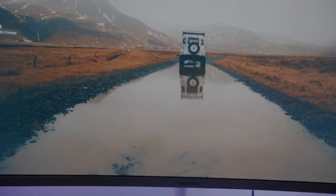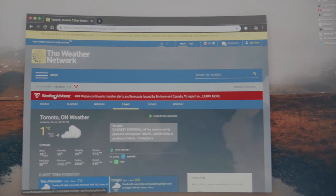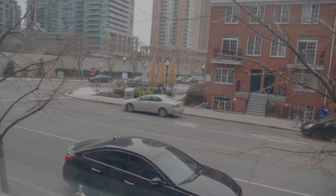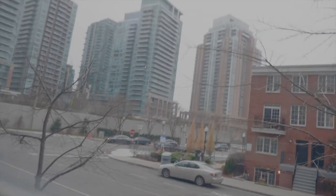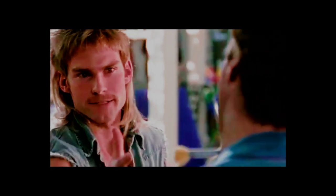Hello everyone, welcome back to another video. Today I heard — and this might be a rumor — that it's gonna snow, which could be pretty awesome because I've been waiting for this. Let's open up the weather network. Yes, weather advisory! Let's check if it's actually snowing — open the barn doors. Hard to tell... a little bit of food... I see flurries! I see flurries! Yes, that's awesome!